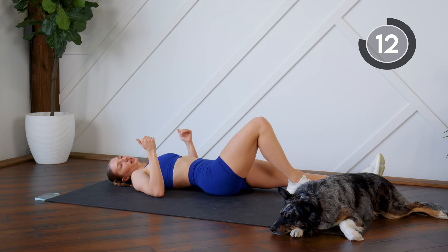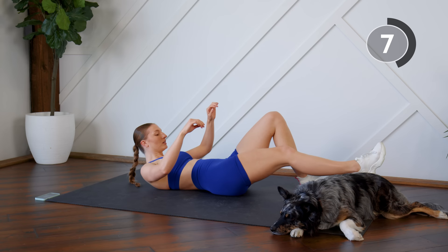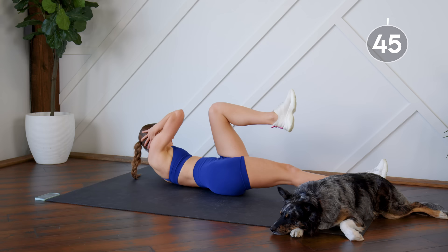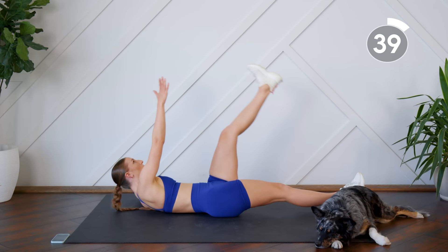Nice work! Staying down here, taking a 15-second rest. We're going to do the same thing just on the other leg. Here we go — left side, bringing the right elbow to the knee and reaching for those toes.